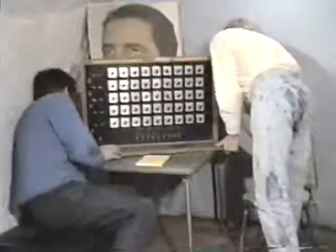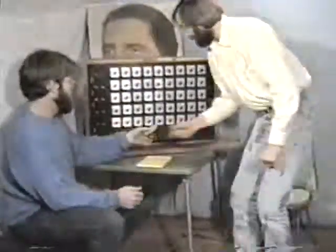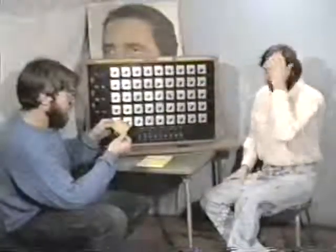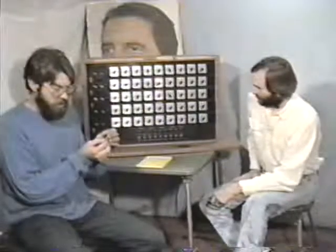We have a little card that came with this. This is called the Zogg Instrument. The little card that was taped inside says: Dr. Arthur Zogg, DC, Doctor of Chiropractic, Electrotherapy by Appointment Only, Los Angeles.